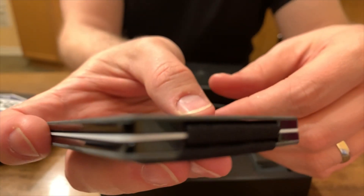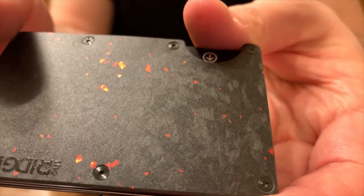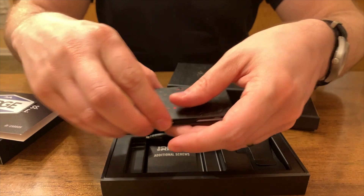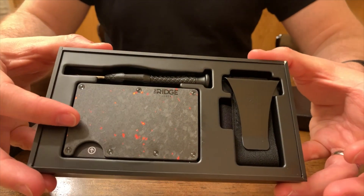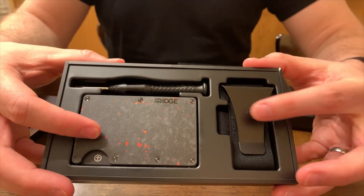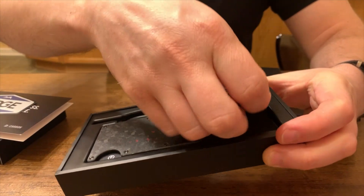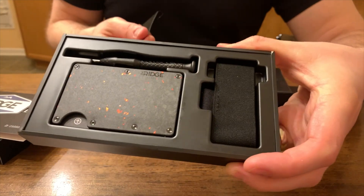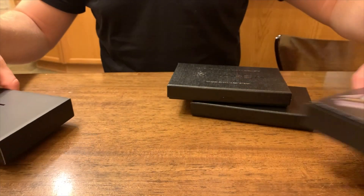Check out the elastic. And here you can see the beveled edge where you insert the cards, so the cards have a mechanical advantage as you're sliding them in. In the package you have the screwdriver, the wallet, and the money clip which you can replace the cash strap with. There's replacement elastic below that, and replacement screws underneath that. Basically, you can use this kit to refresh your wallet after a few years and make it feel brand new again.